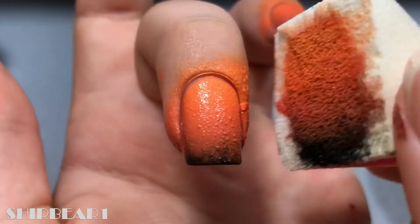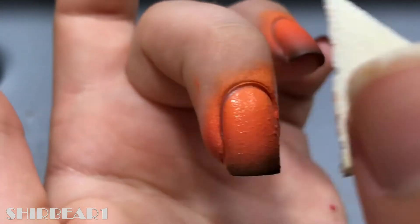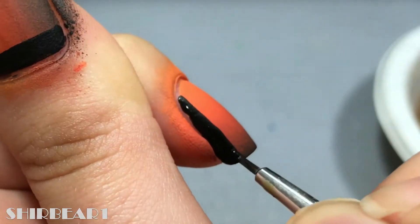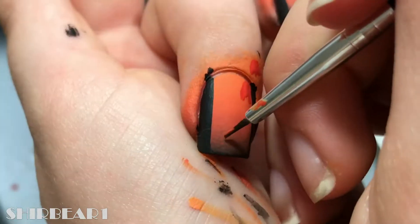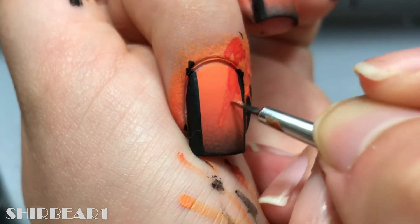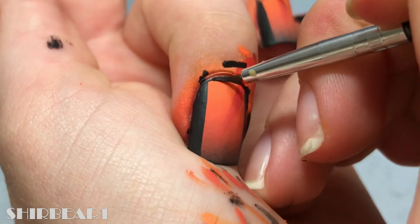I didn't use liquid latex because it's acrylic paints and you can just remove it with water. Frame it from the side with black and add some dark orange spotlights, shading them with lighter orange from the bottom. Also frame it from the top with black and clean up.